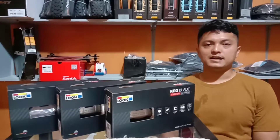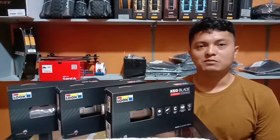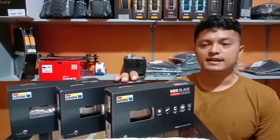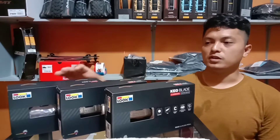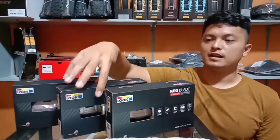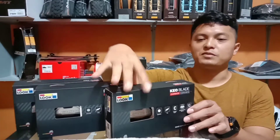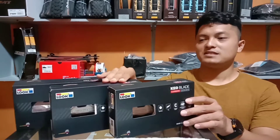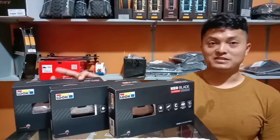Baik teman-teman, pada video kali ini saya akan membahas mengenai pedal, pedal buatan Perancis atau Made in France, yaitu adalah brand dari Luke. Di sini ada tiga tipe yang mau saya bahas kali ini adalah Luke Keoblade, yaitu mulai dari Keoblade Karbon, yang kedua adalah Keoblade Karbon Keramik, dan yang ketiga adalah yang paling spesial, Luke Keoblade Karbon Keramik T. Apa sih perbedaan dari tiga tipe Keoblade ini? Mari kita belajar bersama.